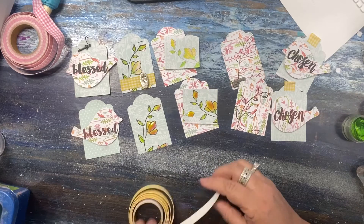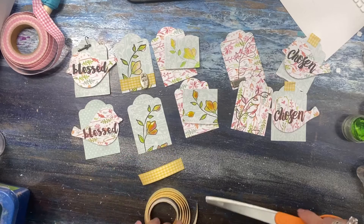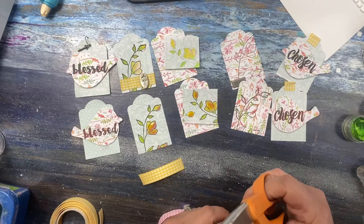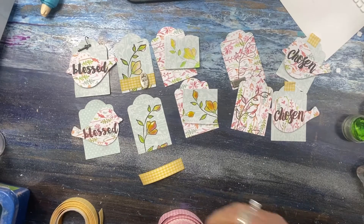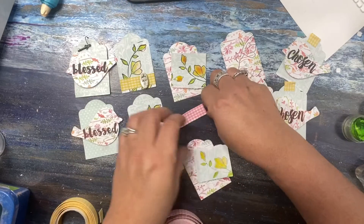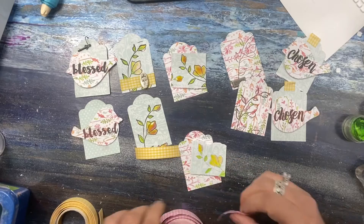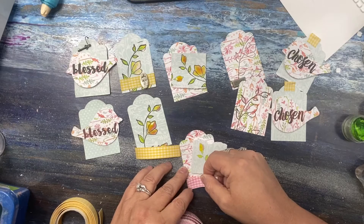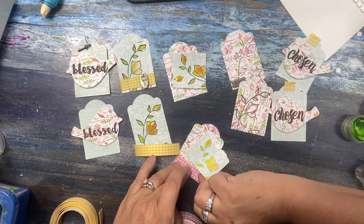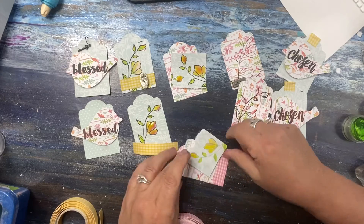Now we'll let that dry and let's cut our piece for this tag. Whatever you have — you might even have stickers around that you can use, just think out of the box. Can we add this pink? I really like checks. Let's do it on this one — this one's dry. This tape does have an adhesive on the back. I'm not sure if this company is still making tapes — it's from Love My Tapes, because remember, it was in my stash.